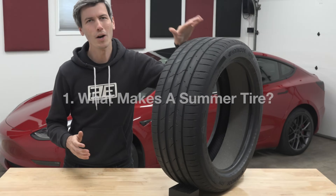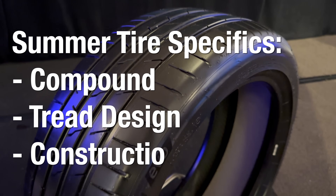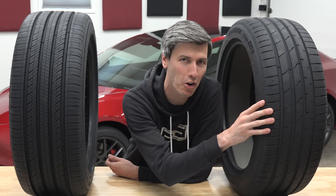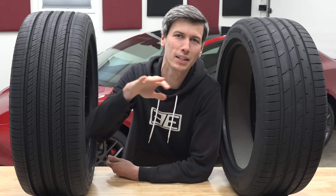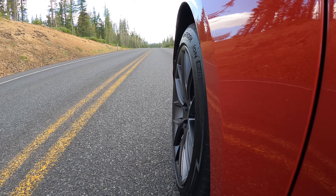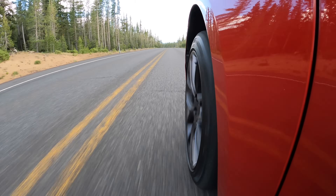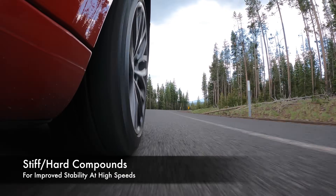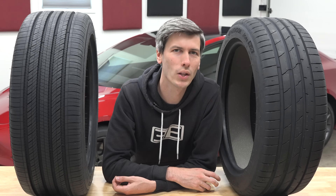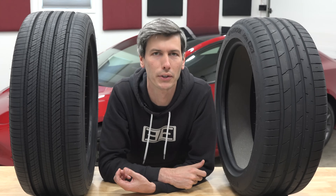Starting from the beginning — what makes a summer tire? We need to discuss compound, tread design, and the carcass. From a compound standpoint, summer tires generally have the hardest, stiffest compound compared to all-season or winter tires. These are your performance-oriented tires, designed for maximum grip and maximum speeds. At high speeds you want a stiff tire compound for good stability, which also means you'll have a more responsive tire.